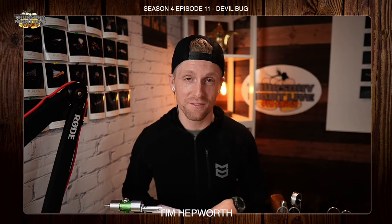Hey everybody, it's Tim Hepworth here with Thursday Night Live Fly Tying and Fly Fishing of Over Outfitters, and I'm here to bring you another quick tie. If you are watching this, please leave a comment. We'd love to know that you're here and that you're part of this group.